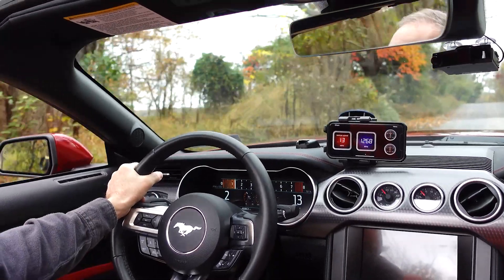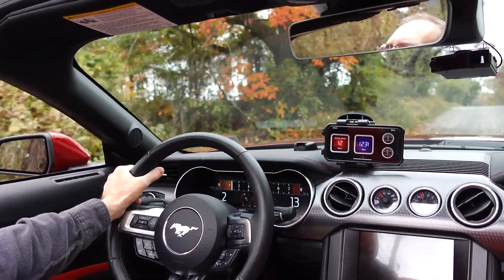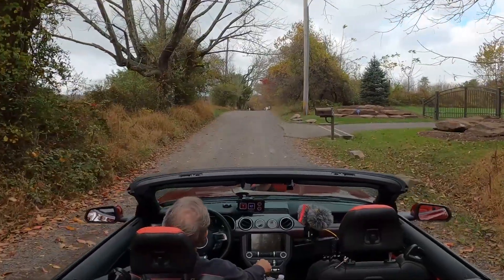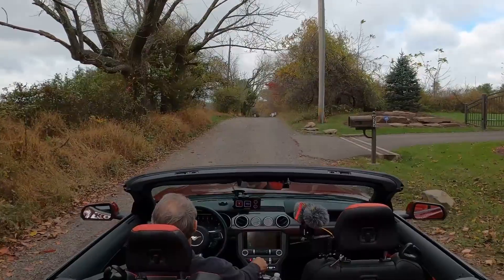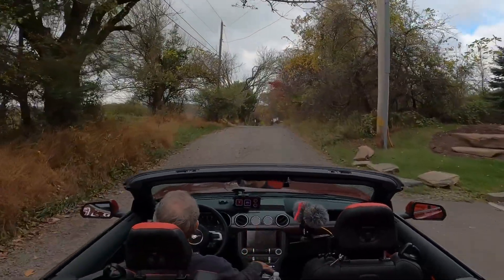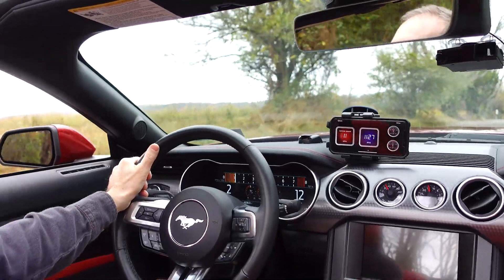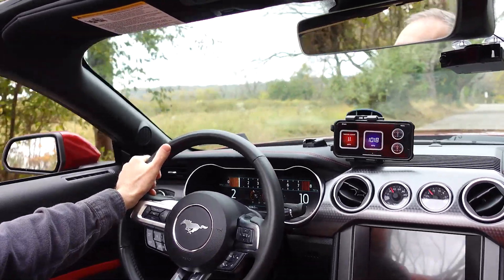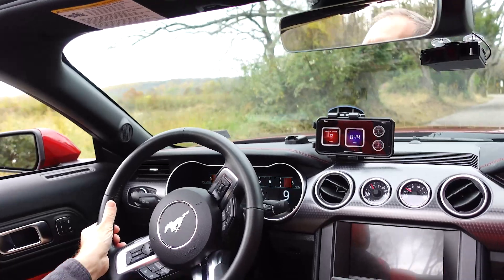So for right now, especially when you leave the road like this, I kind of like having a little bit of extra clearance. Not stopping me from having fun people, not stopping me from having fun at all.